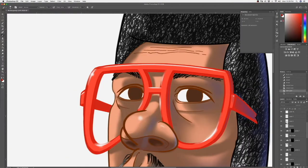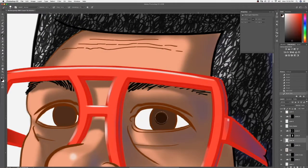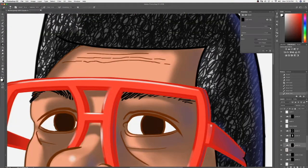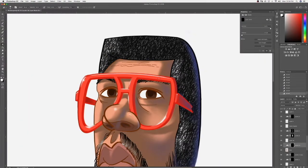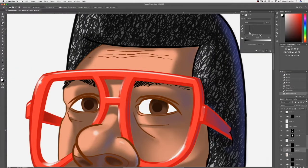My glasses are calling for a darker spot to push back one portion of it. Now I'll work on my eyes — I'll give myself a pupil in the dark area, erase some of that out, and put some shadowing on my iris, trying to give it some dimension.